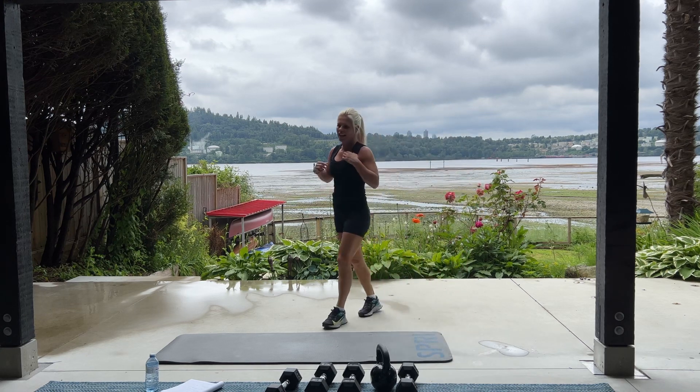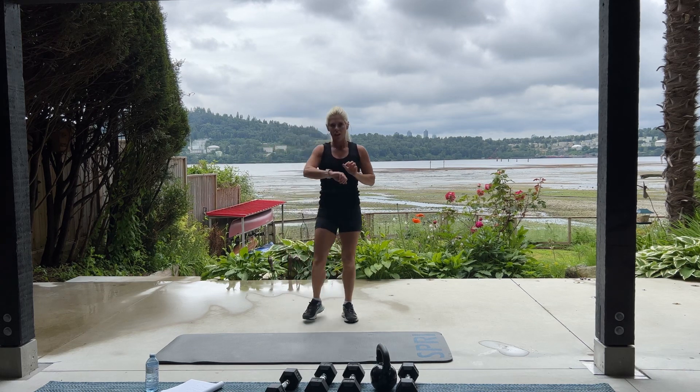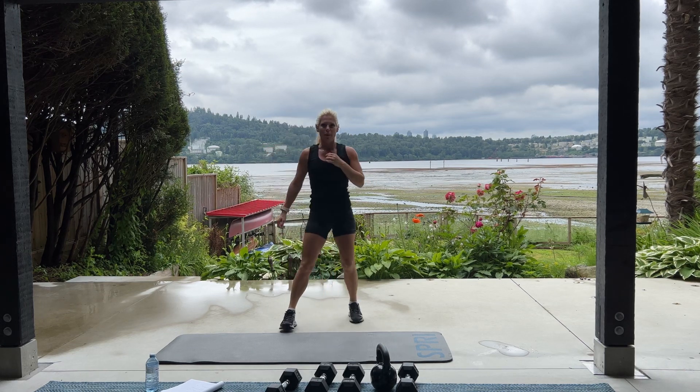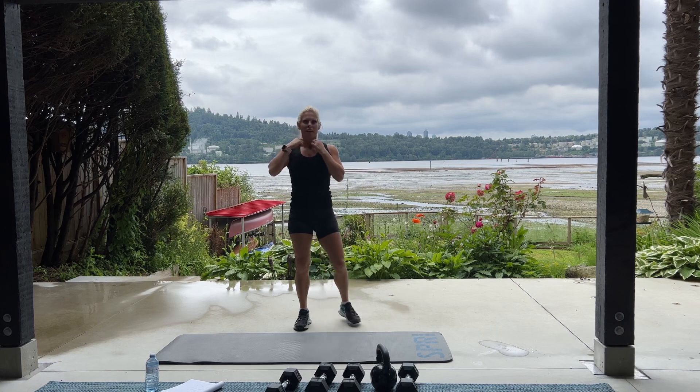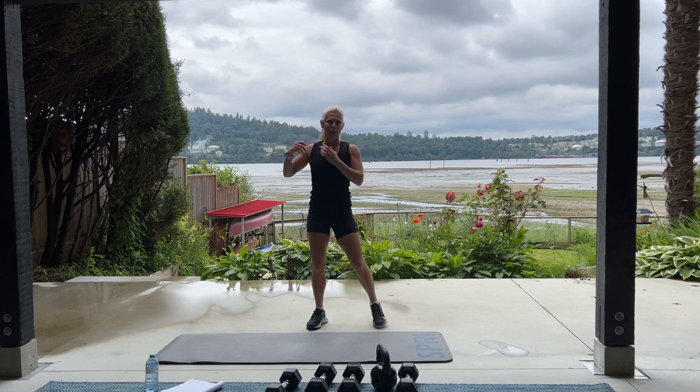Incredible work, ladies and gentlemen. You've just completed one full round of our HIIT workout. Awesome job. Please go back to the top. Repeat one more time. Then make sure to stretch. And we'll see you back here next time in the beautiful North Van, BC.